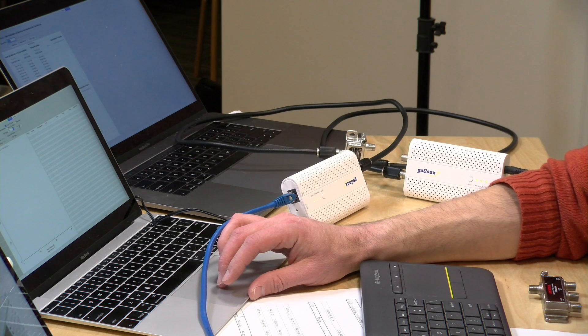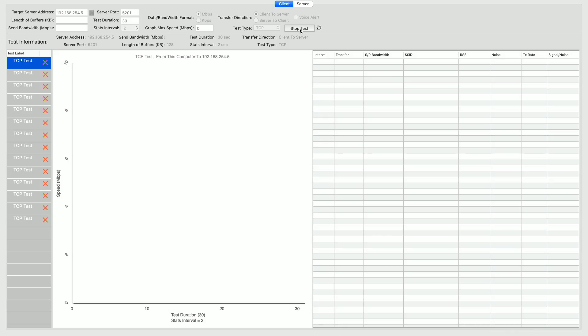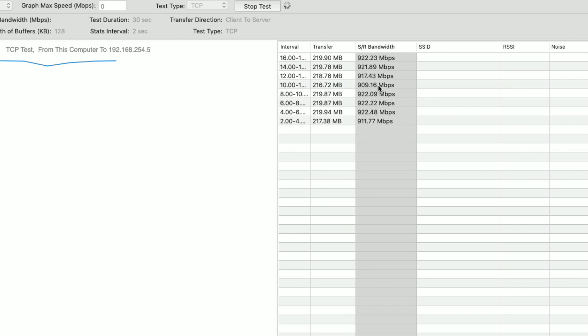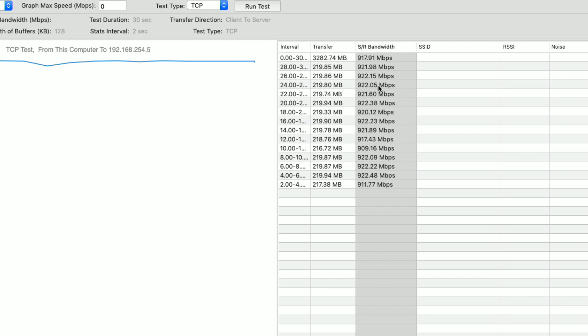So what I'm going to do now is run the test — we're going to push data from one to the other and see what happens. And if we look at the screen here and see the bandwidth we're getting, as you can see we're pushing pretty much what I would get on a straight-up Ethernet connection between the two. Really quick, running at gigabit speeds. We're not getting two and a half gigabits, remember, because the Ethernet jacks on these Mocha adapters can only do a gigabit each.